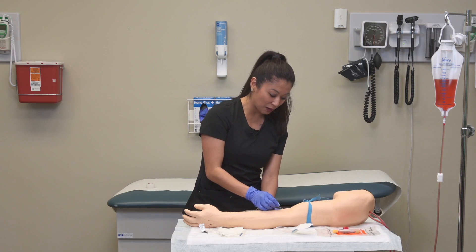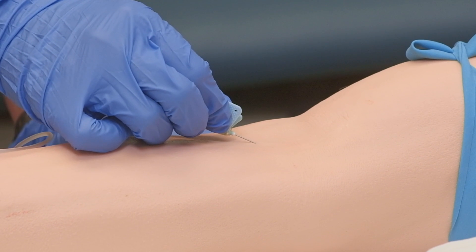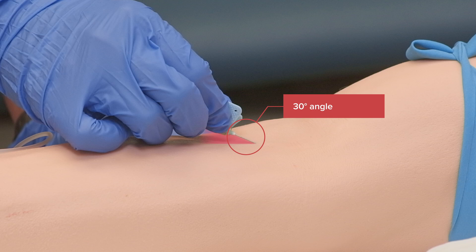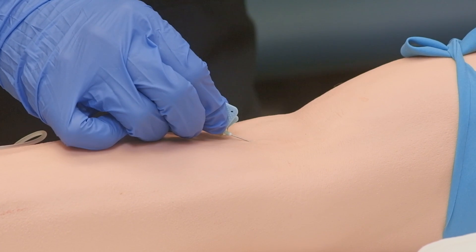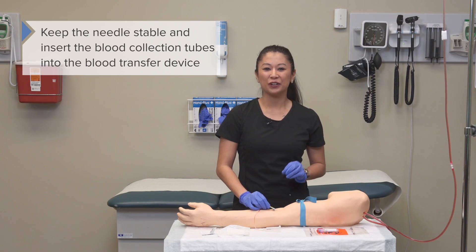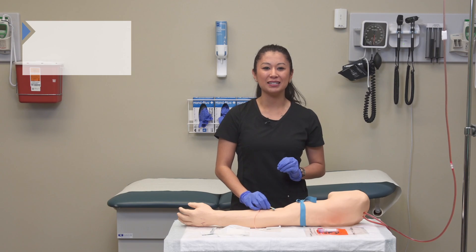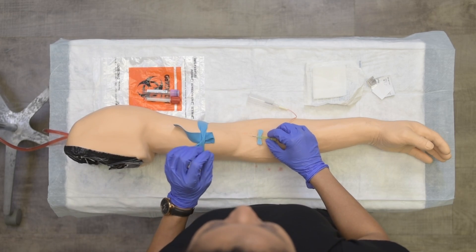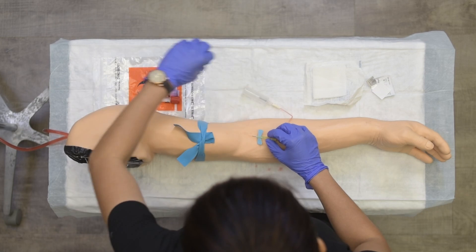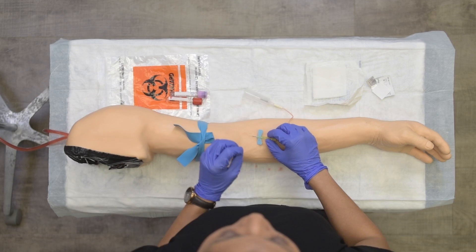With the bevel up, I'm going to access the vein. Once we've been successful in accessing the vein, do your best to keep the needle as stable as possible with your dominant hand. Then use your non-dominant hand to insert your blood collection tubes into the blood transfer device.